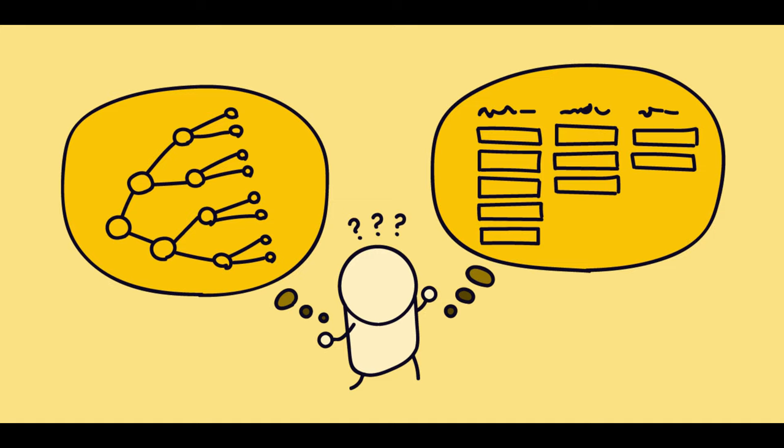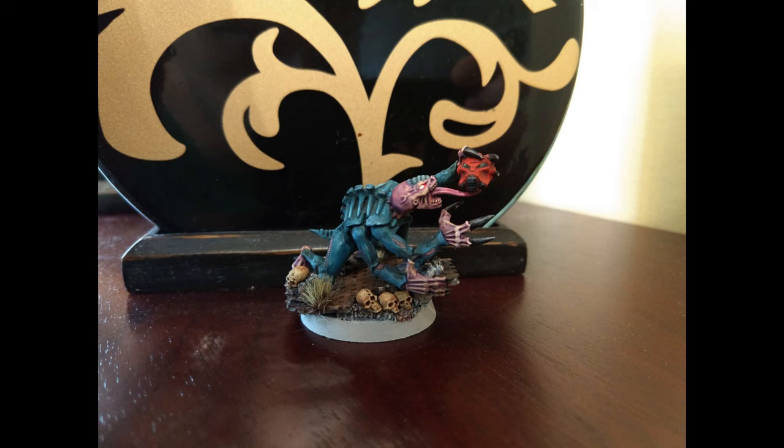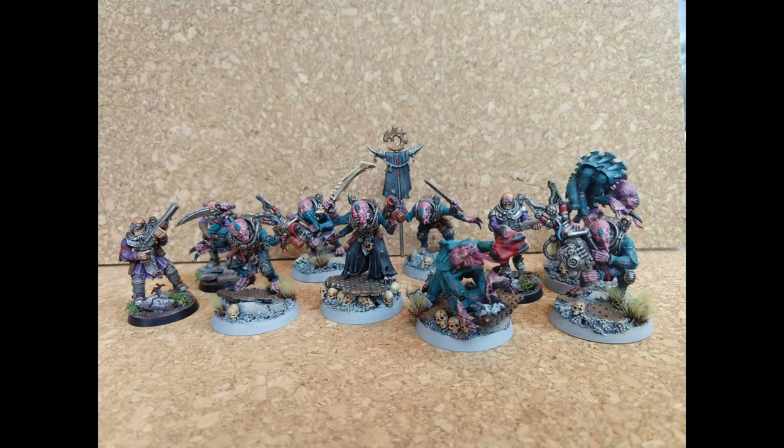So what techniques are we going to use today? One thing that I really like that I haven't done in a while is lighting up minis' eyes. I first made videos describing this process over a year ago and I haven't touched it since. So the first thing we are going to do is go back to that.